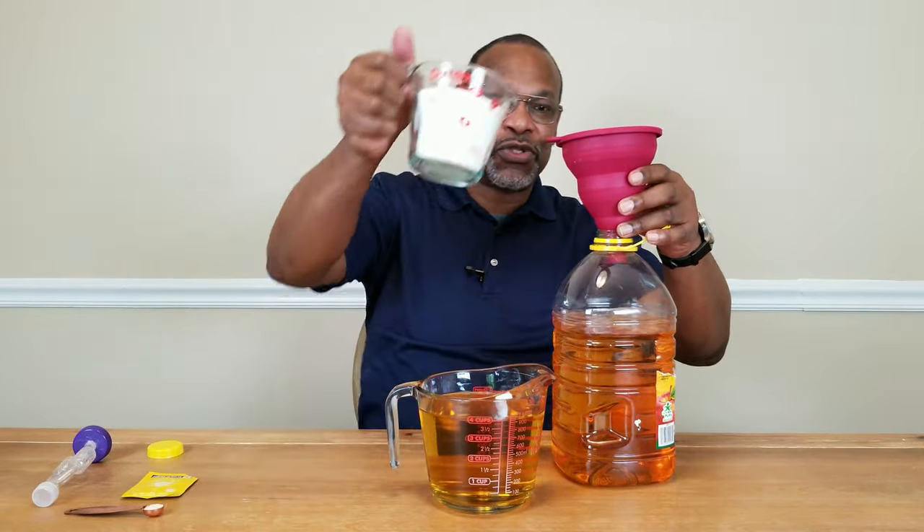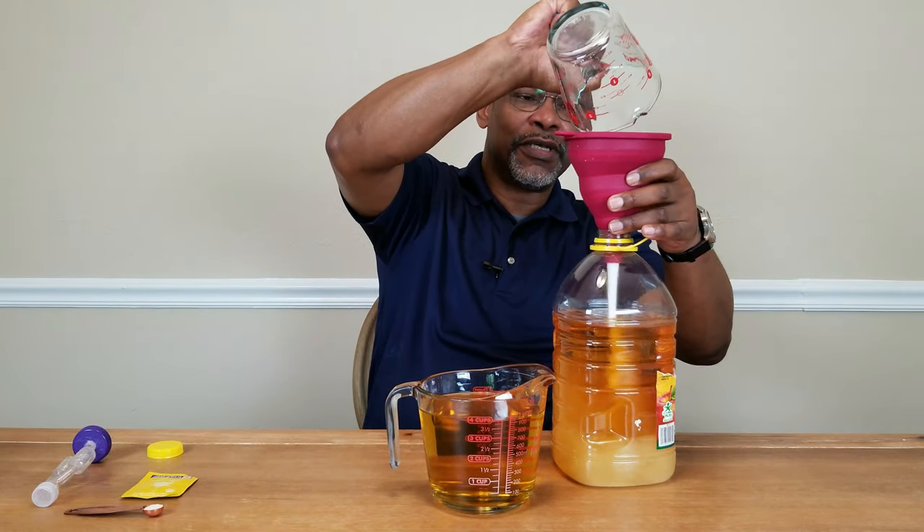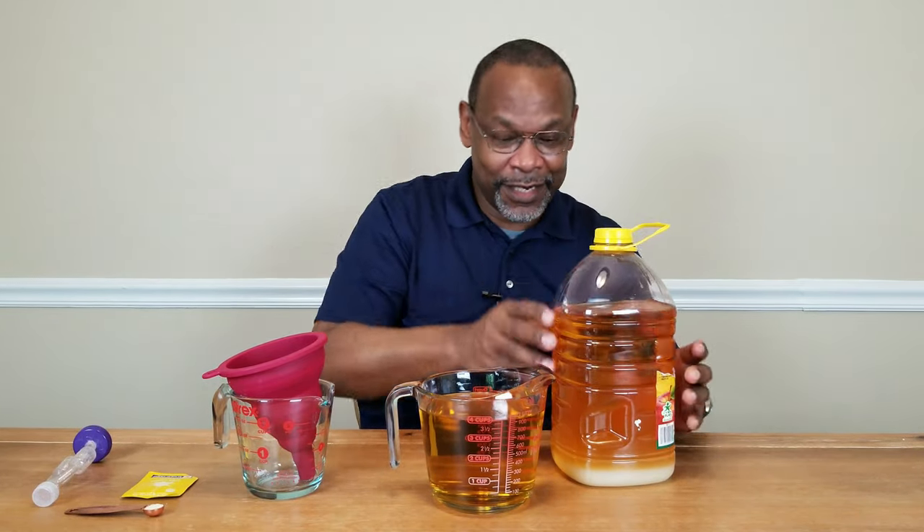Let's go ahead and put in the sugar, which is two cups. Put the cap back on nice and tight and we can start shaking it to dissolve the sugar.